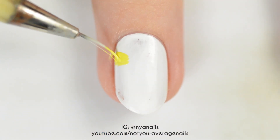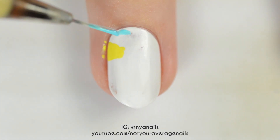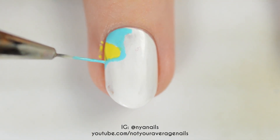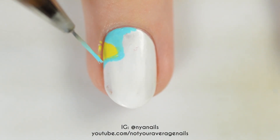When the topcoat is dry, use neon yellow, blue, orange, pink, green, and purple to make a tie-dye pattern. To blend the blobs of colour together, dip your brush in acetone and swirl it around between the colours.